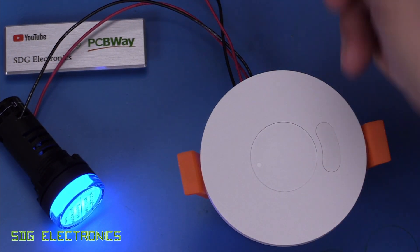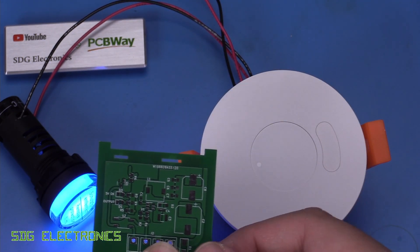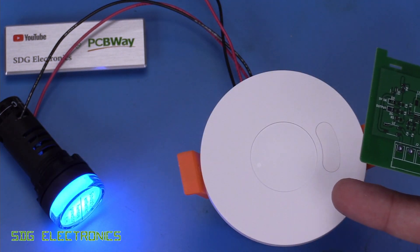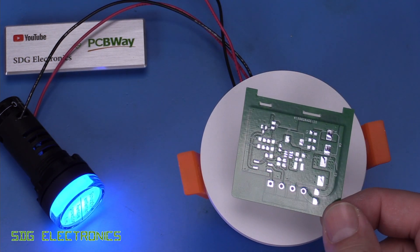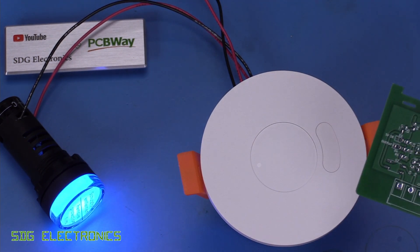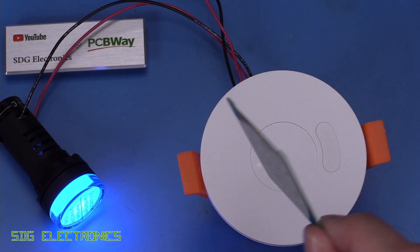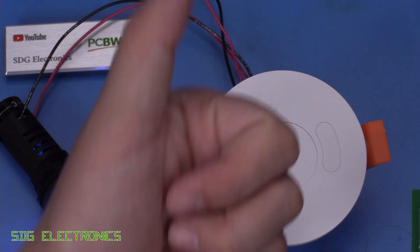I'll upload the PCB design with the slightly amended PCB cutouts onto the PCBWay website — I'll put a link in the description down below if you did want to order these boards and this sensor. One nice thing about PCBWay's website is you can share your projects if you want to. So I hope you enjoyed the video. If you've got any thoughts or comments, don't forget to leave them in the comments section down below. Don't forget to visit PCBWay if you're thinking about getting some nice PCBs made. And until next time, thanks for watching.